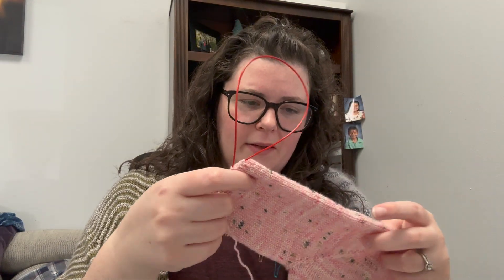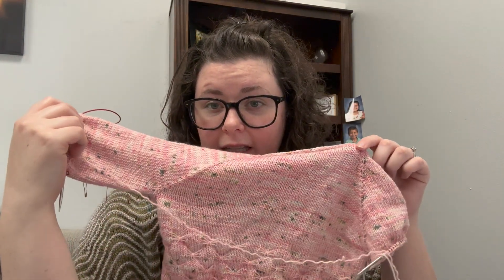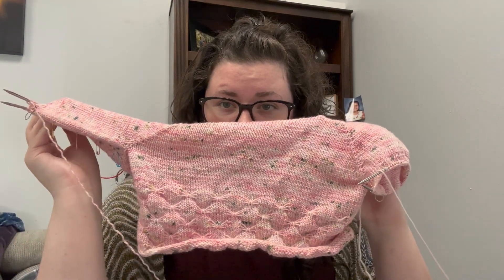I borrowed this nine inch circular from Kristen. She's the real MVP for giving that to me so I don't have to magic loop. I need to finish this while I'm at work because I'm gonna block it here — I want to go ahead and get it soaking. It's curling at the bottom, which is because I didn't do ribbing. This is a me problem, but I'm dealing with the consequences.